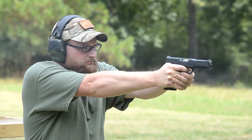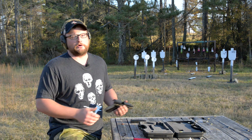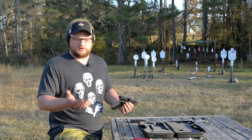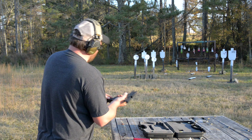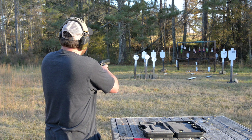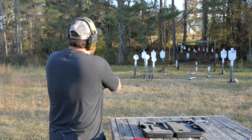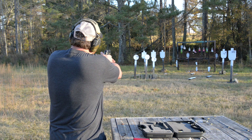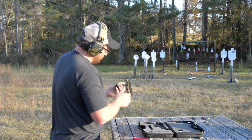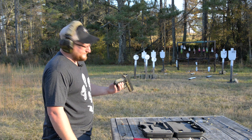We went into that video kind of thinking, oh okay, what is this thing? And it turns out it's actually a really cool gun to shoot. I always try to go into these videos with an open mind and just try to have fun. It's got definitely potential for accuracy. I'm sure Chad will shoot it a lot better than I do, but the gun is a little big in my hand. I'm not crazy about that big beefy grip.